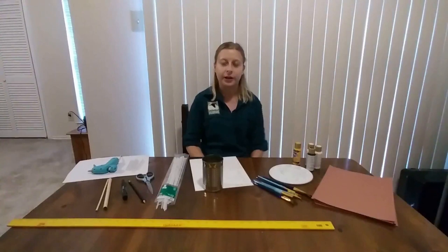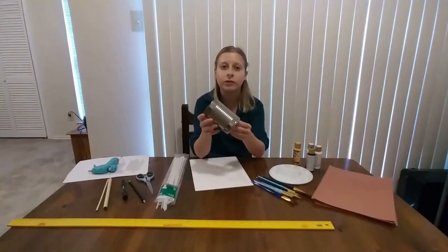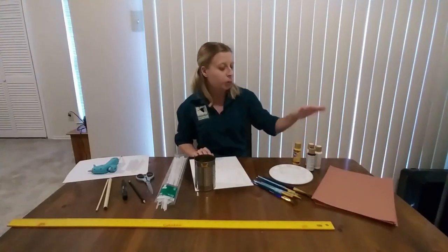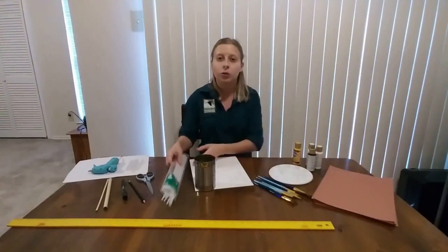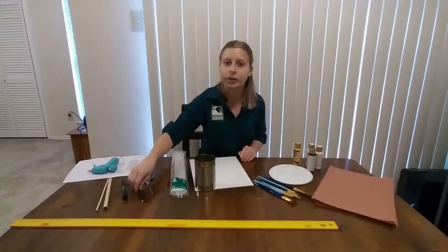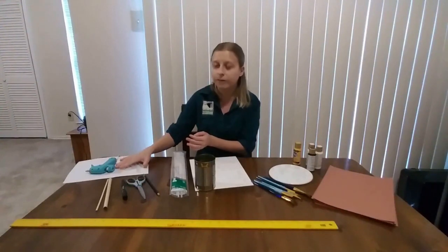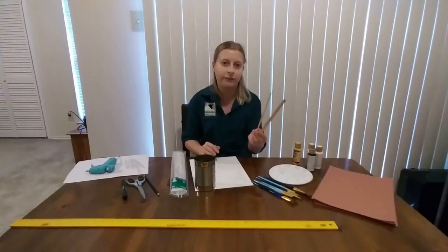Let's go over the supplies for our mason bee house. The first thing you'll need is a recycled tin can — a 15 or 16 ounce can, such as a can of beans. You'll also need some construction paper or spare newspaper, paint with brushes and a paint palette or paper plate, zip ties, a ruler along with a pencil, a pair of scissors, a hot glue gun with spare hot glue sticks, and finally two wooden dowels of two different sizes — one quarter inch and one half inch.